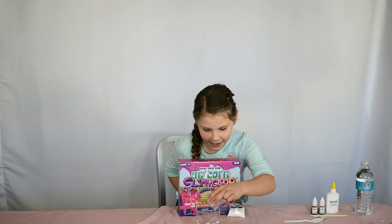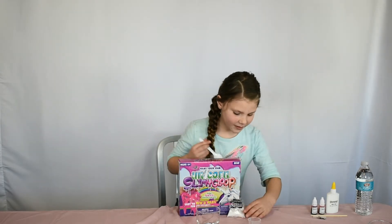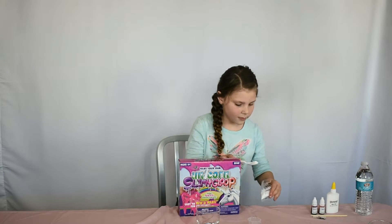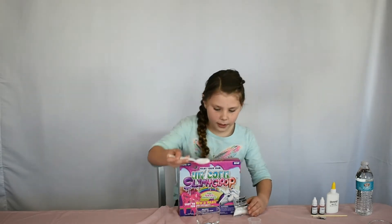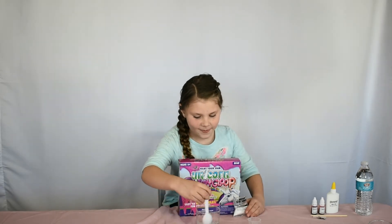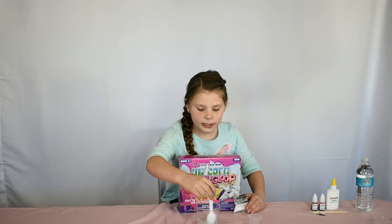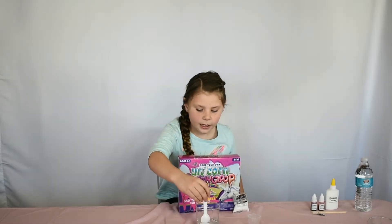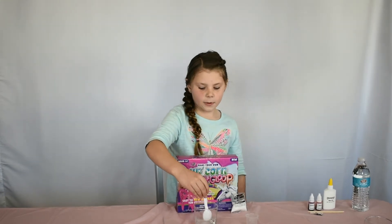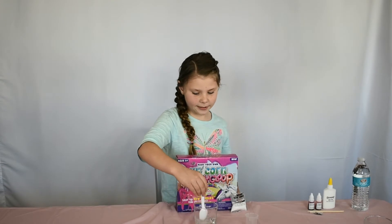Let's put it in there and then we'll get a scoop of this. Pour it in and keep stirring. It is white right now and it's going to start to get clear once I start mixing it. Just keep mixing.